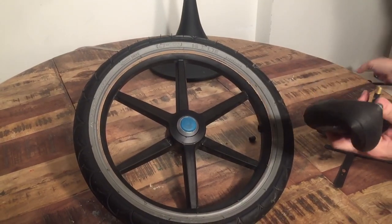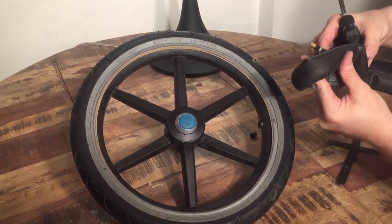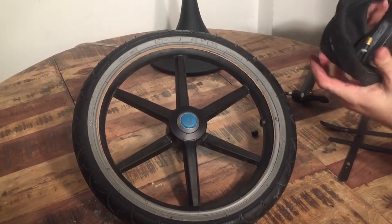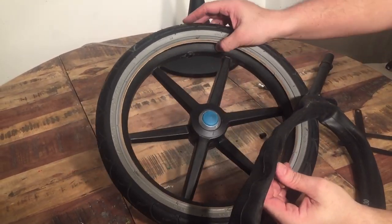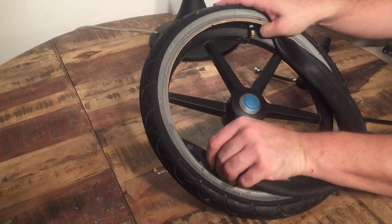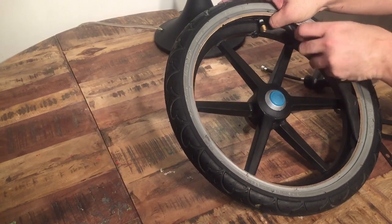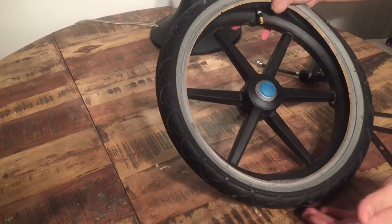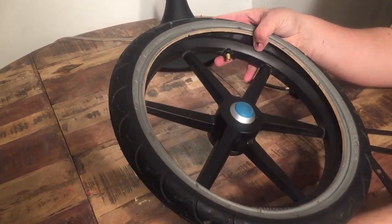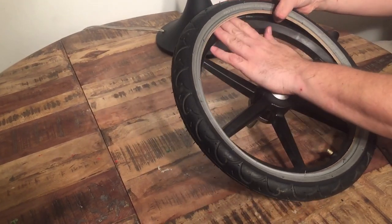Take your inner tube — I like it to be a bit flatter when inserting, so release a bit more air. If you buy a new inner tube it will of course be very flat and folded in the box. Find the hole in the rim and position the nozzle there, then start pushing in the inner tube making sure that it doesn't get twisted as it goes in. Put the nozzle in place through the hole and go around making sure the inner tube is pushed in below the lip of the rim.